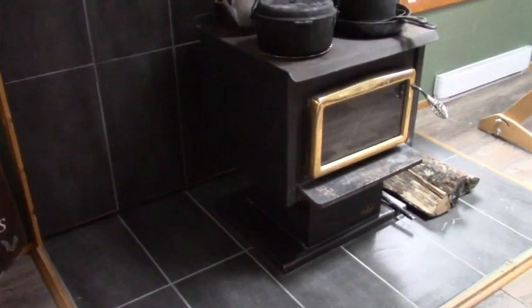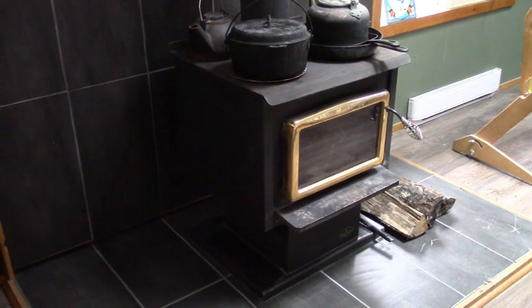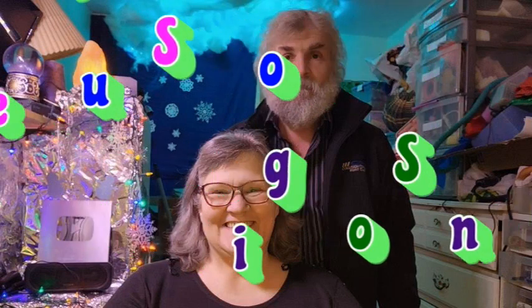And there it is — cleaned and ready to keep us warm this winter. Good job, darling. Don't look at my hair. And that, ladies and gentlemen, is how it's done. Thank you.